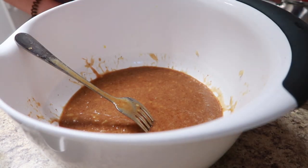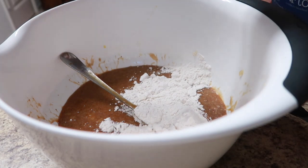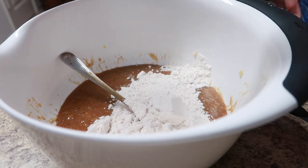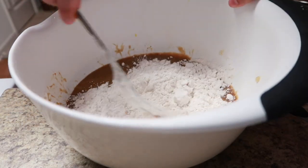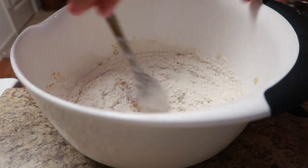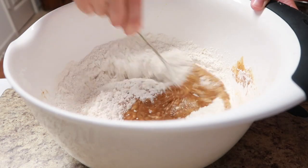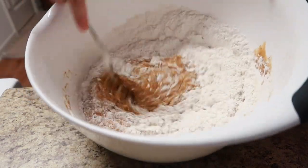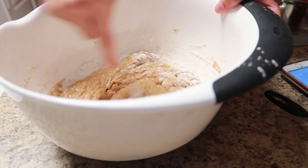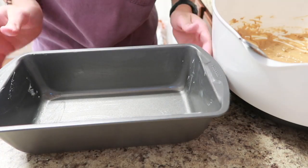Now we're going to add in one and a half cups of flour, and mix all that together. I might should be using something other than a fork, but I'm already using it, so whatever. Okay, that's all mixed in. Now we're going to add it to our loaf pan.